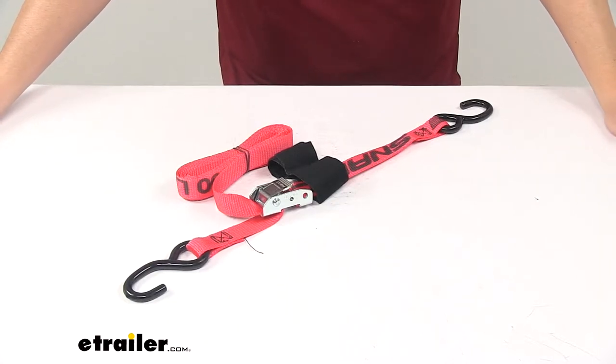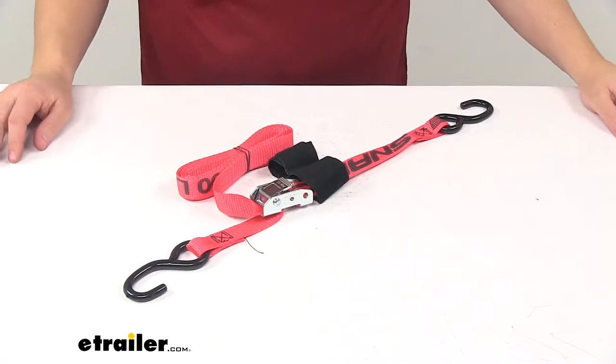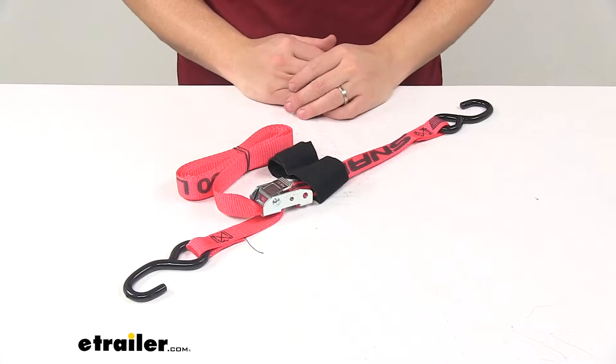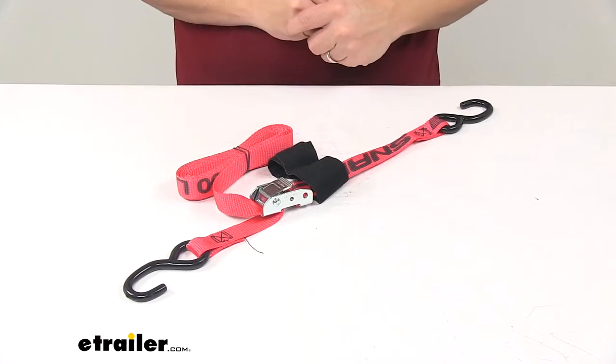Today we're taking a look at a Snap-Lock Cam Buckle Tie-Down Strap. This tie-down strap lets you secure cargo in your truck bed or trailer. They're really great for a lot of different purposes — a very versatile tie-down strap.